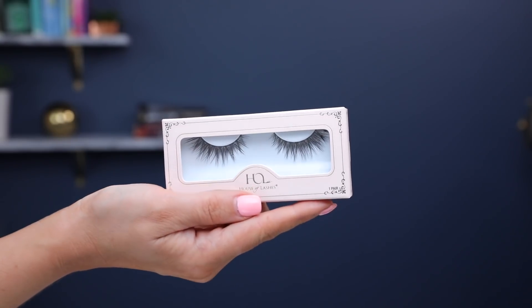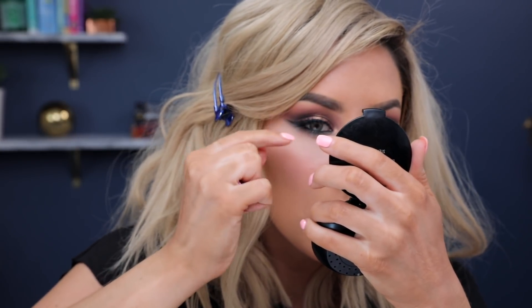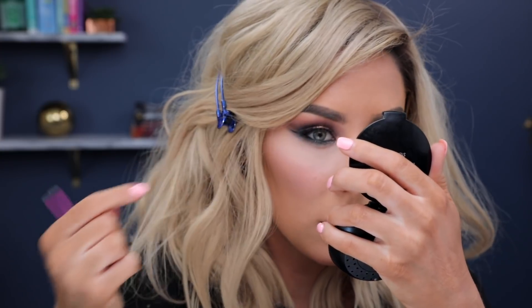For my lashes, I used these House of Lashes Iconic Lights, but to be honest, I didn't really like them. I feel like it wasn't enough of a difference — it kind of looked like I was just wearing mascara. Then for the highlight, I took Mirame and put it on the tip of my nose, and I used my ring finger to also apply it to the tops of the cheekbones.